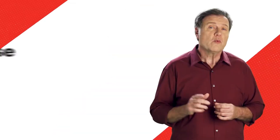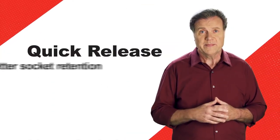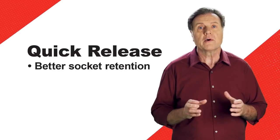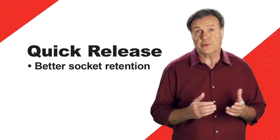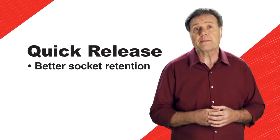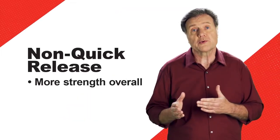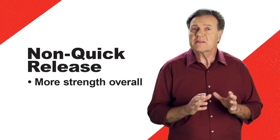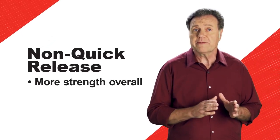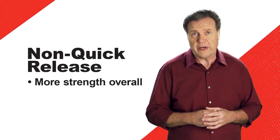The last thing to consider is whether you need a quick release or a non-quick release ratchet. Quick release ratchets offer more positive retention of sockets than traditional heads. So if you have a lot of grease or other slippery applications, quick release will give you better retention. A non-quick release ratchet will offer a bit more strength overall, but it is important to note that the square drive on a quick release ratchet from Snap-On is professional grade, with a minimal loss in strength.